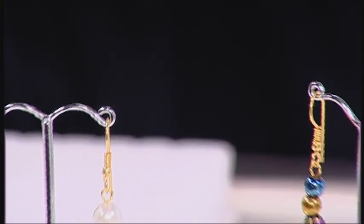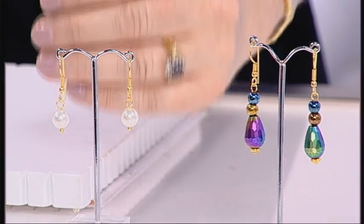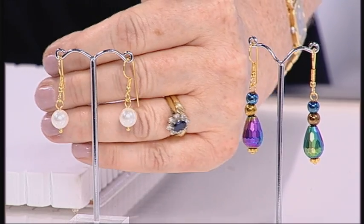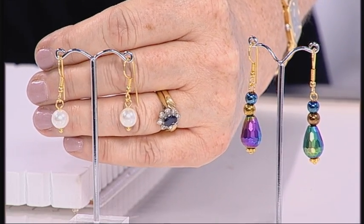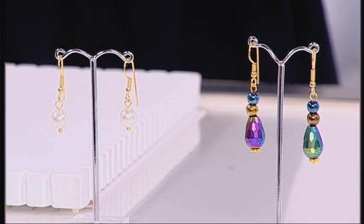I'm going to talk you through a basic loop earring. This has the most important technique that you'll ever learn in your jewellery making journey. The loops at the back — you see these loops on these lovely pearl earrings — they have to be perfect. That's what makes the difference between having your homemade and your handmade jewellery. So I'm going to show you how to do that.